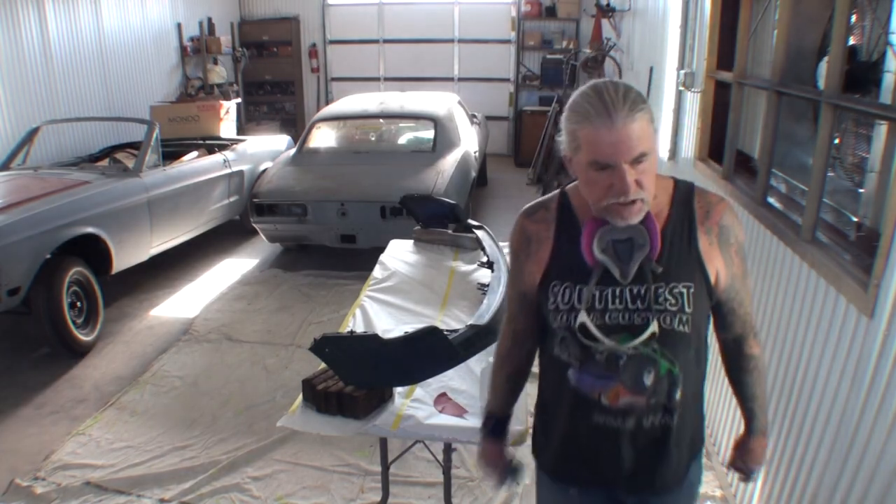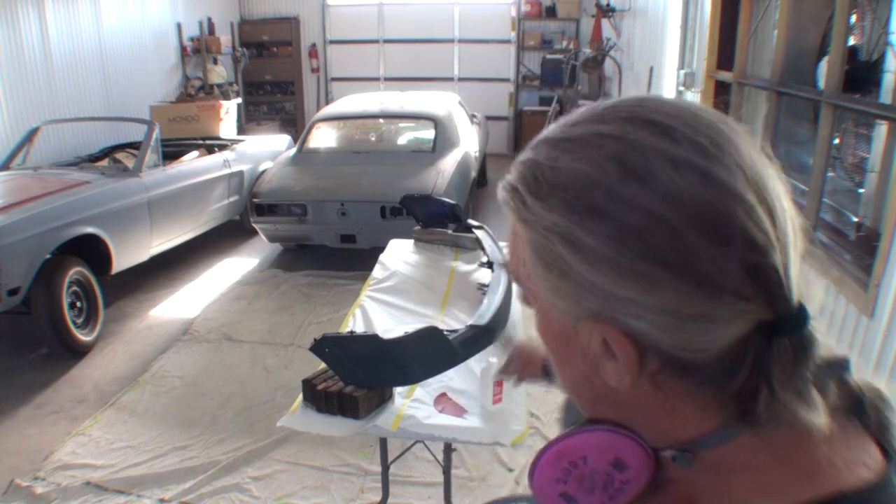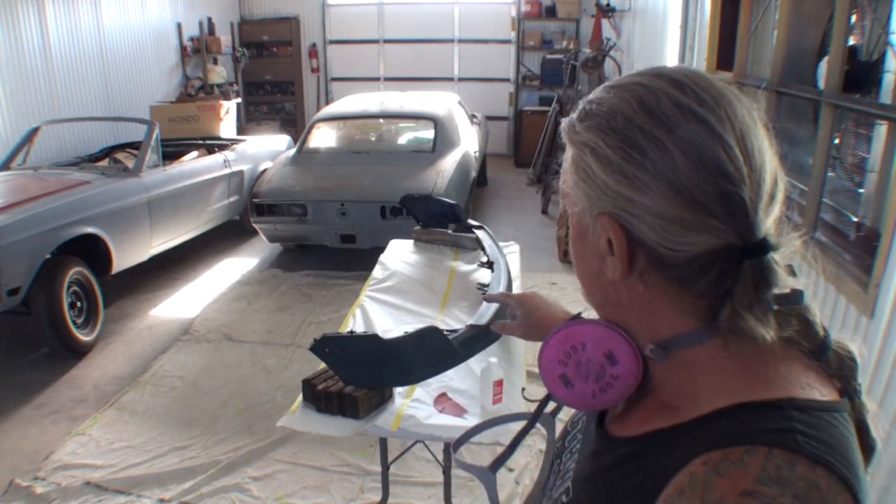All right, how y'all doing out there? This is Pete over here. What I'm doing is I got me a plastic bumper cover that I have to paint. And I thought, you know, people do things different ways, and I thought I'd go ahead and show you the way that I do it. And what we're talking about — we're talking about painting plastic.